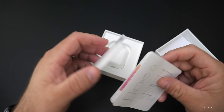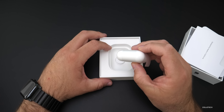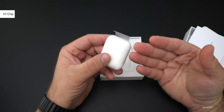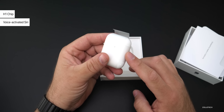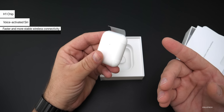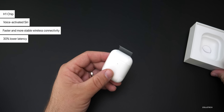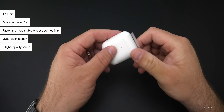Let's take a look at the AirPods themselves. These have the new H1 chipset in them, which also gives them voice-activated Siri. The H1 chip is the headphone chip, offering faster and more stable wireless connections, 30% lower latency, and supposedly higher quality sound.